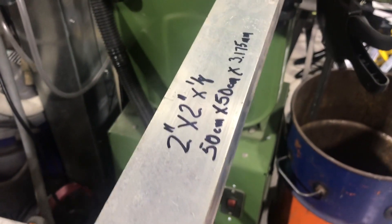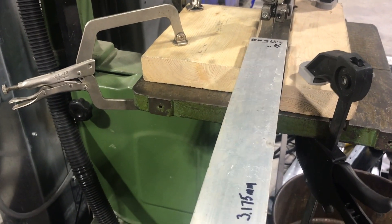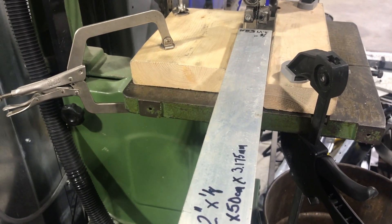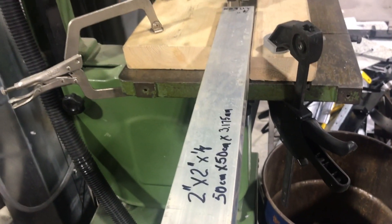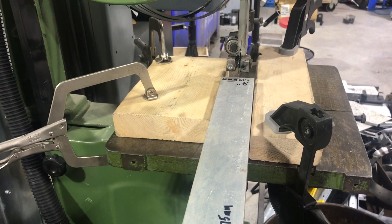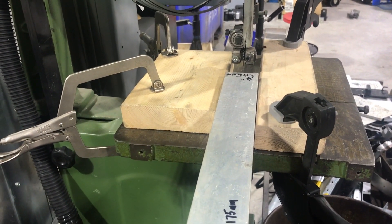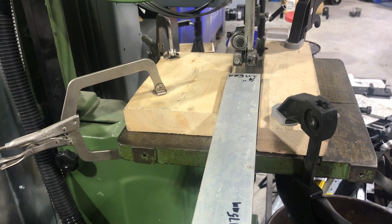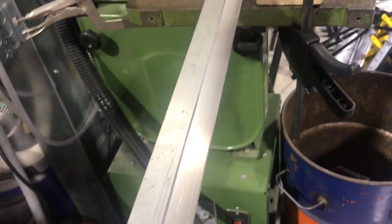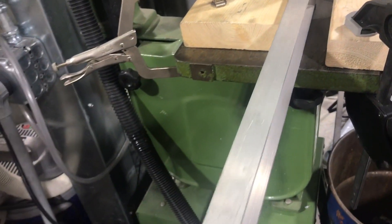I split this tubing full length in half. In my particular case I used a bandsaw — I set up a simple fence with some two-by-fours and ran it through. The nice thing about the bandsaw is it has a very small kerf, so you don't lose a lot of material. You could certainly use a table saw with a carbide blade, or if you're hard up, a skill saw or even a jigsaw. Once you've got that cut, here is what that looks like — you can see your channel there.